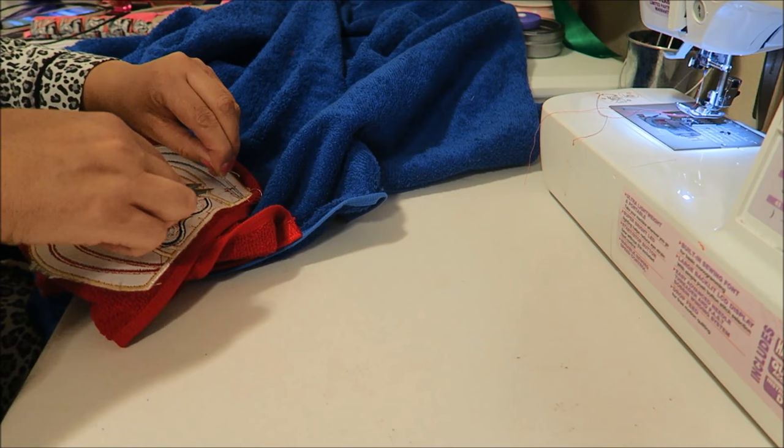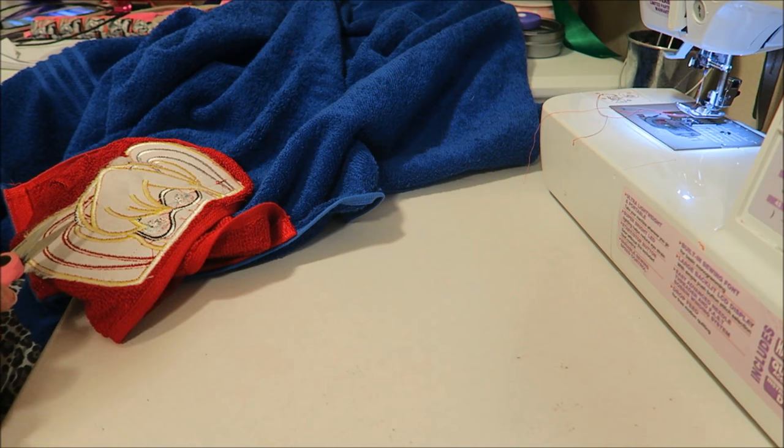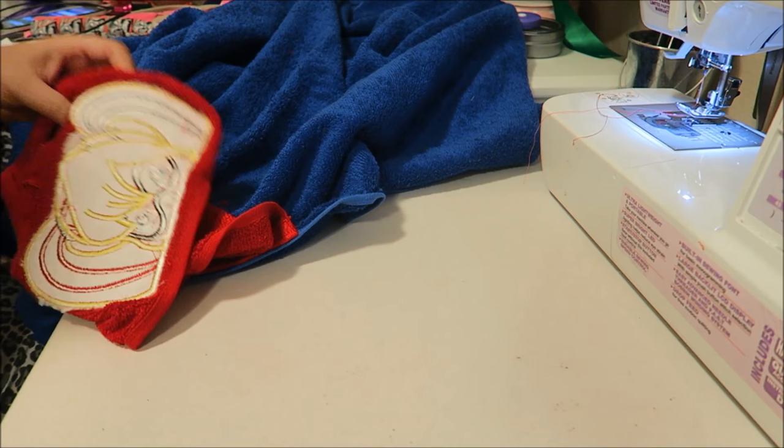I've got it sewn on. I'll show you what it looks like in just a second - I'm just going to trim a few of these. I'll do a better job trimming them before I give them to her. I know she's going to be excited.